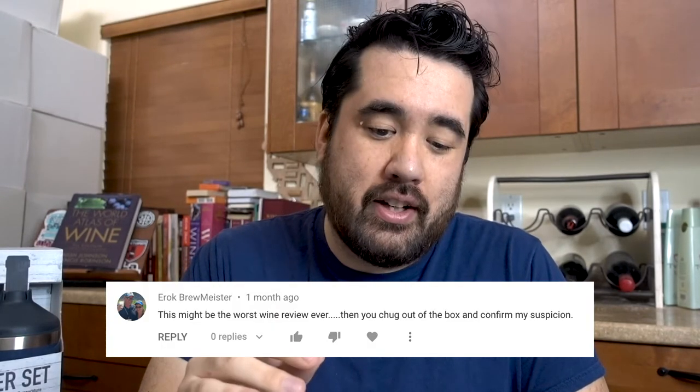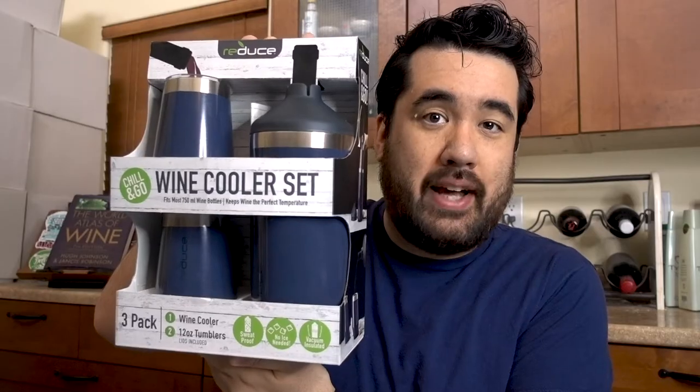Just take a look at this one. Eric Brewmaster raved about my Black Box Cab Sav review saying, 'This may be the worst wine review ever. Then you chug out of a box and confirm my suspicion.' Ilya Kiryakin asks, 'Is this guy drunk or what?' during my Costco Kirkland brand champagne review. And special shout out goes to Juanita Mendoza, who really appreciated my review of the Darth Vader wine opener because she didn't know how to use hers. So I apologize to you viewers out there for not bringing you important quality reviews for over two years at this point. I don't know what I can say. So today we will rectify that wrong by reviewing this wine cooler set from Reduce.